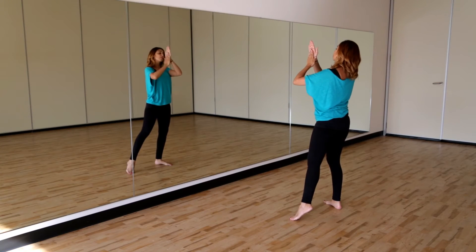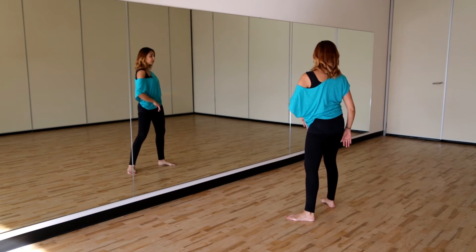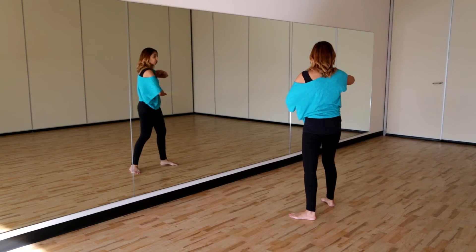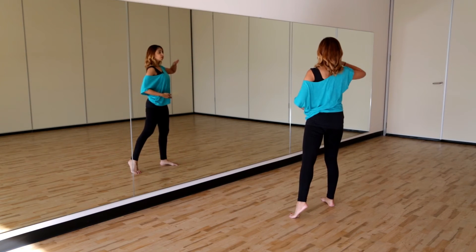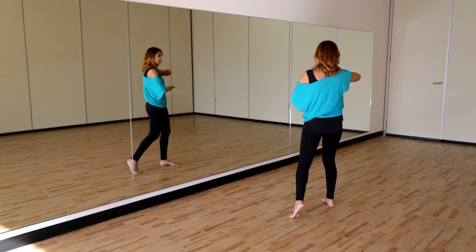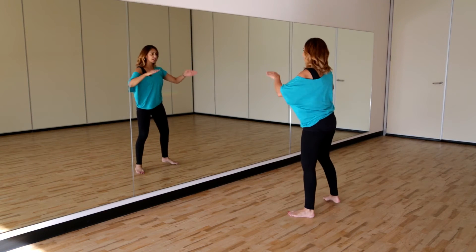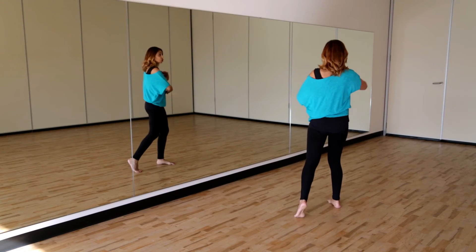Your hands are still pointing upwards and you're crossing over your body — one two. Bring your right hand up above the chest: three four. With that bit, you're facing the corner — your right hand is above, your left hand is under, around chest height. Your body is going in, out, in, out — boom boom.